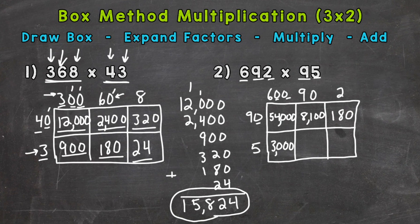5 times 90: 5 times 9 is 45, add one zero — 450. And we end with 5 times 2, which is 10. So there are all of our partial products, and we are ready to add.